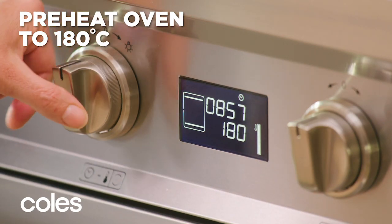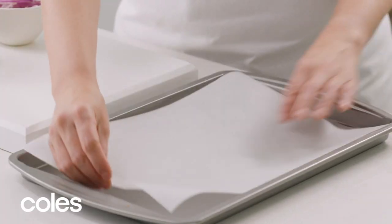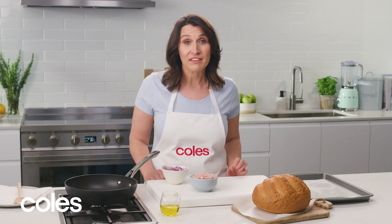Preheat the oven to 180 degrees Celsius and then line a baking tray with baking paper. There are two parts to a cob dip: the loaf and the filling. I'm going to make the filling first.